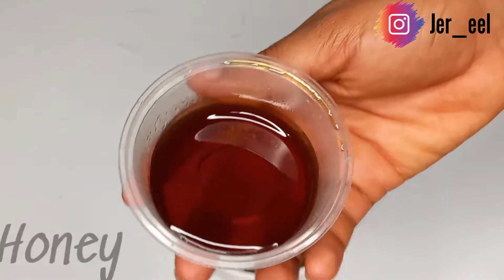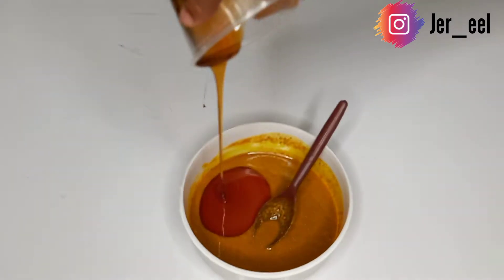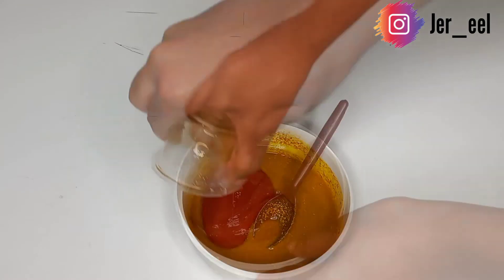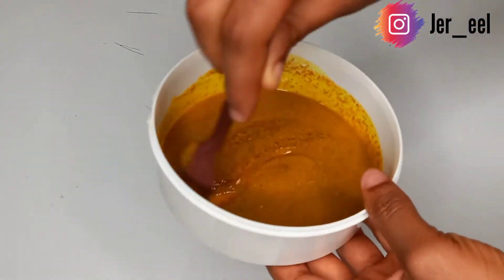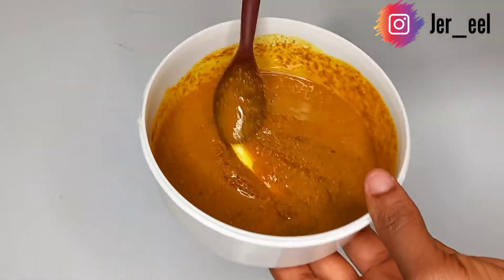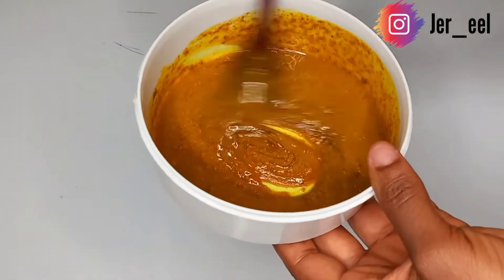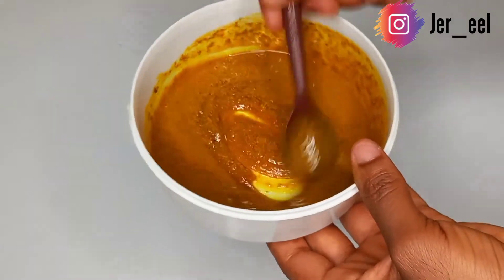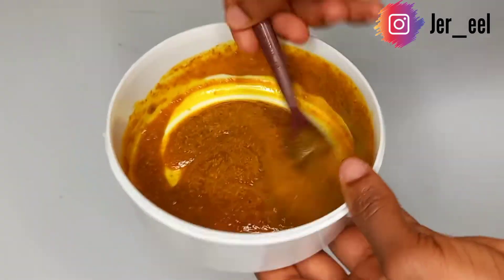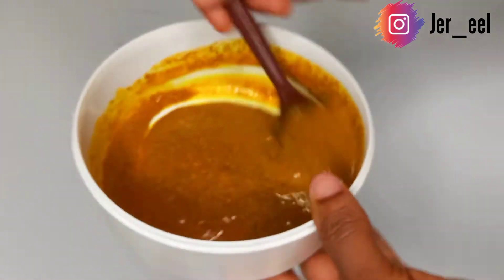The next ingredient I'll be adding is honey. Honey is very good for the skin — it hydrates the skin, makes it look youthful, and treats scars, blemishes, and hyperpigmentation. This is going to really boost our turmeric soap. I'm going to pour the honey in and mix very well. If you look closely, the honey forms a kind of separate film, but when you mix well you ensure that everything is incorporated.